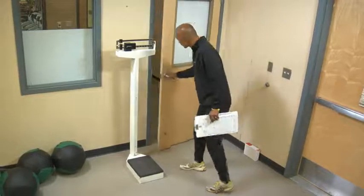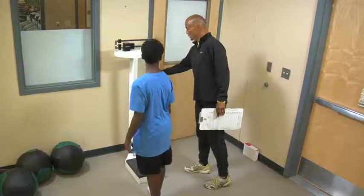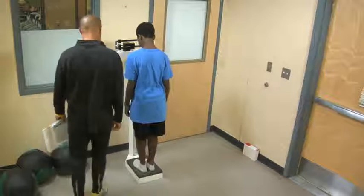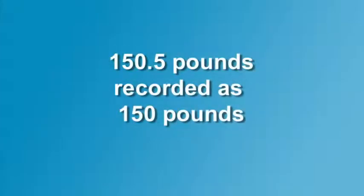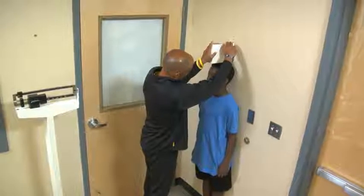The examiner should establish a location for taking and recording height and weight measurements that provides privacy to the student. Students should remove their shoes when measuring height and weight. Height should be recorded to the last whole inch and weight to the nearest pound. Remember, both height and weight are needed to calculate BMI.